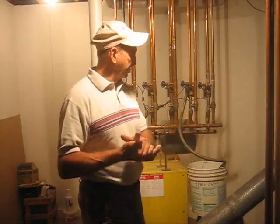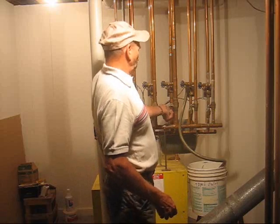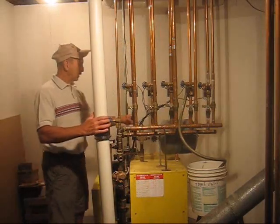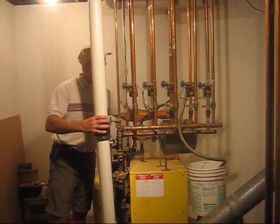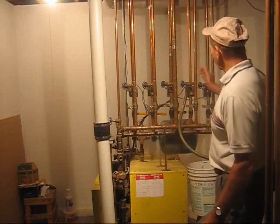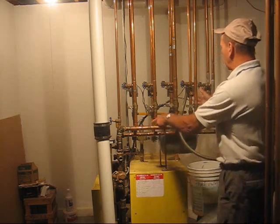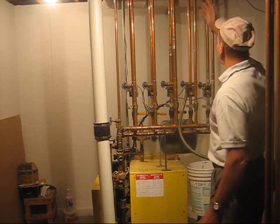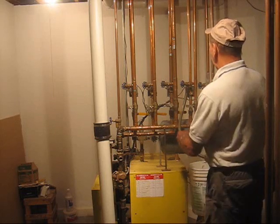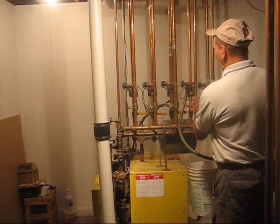To bleed the air out of the circuit, it's a matter of shutting off all the other valves that return water back to the boiler and all the valves that send water to the various circuits in the heating system. Notice the valve for the circuit we want to bleed is left open, because we want the pump to pump water through that one only, and it'll go up through the system and hopefully push the air bubble back through the return line. On the return line, we have the return valve shut off so it doesn't go back to the boiler.